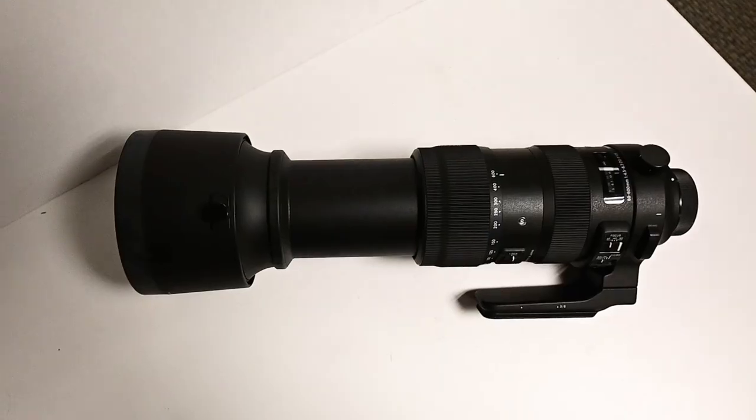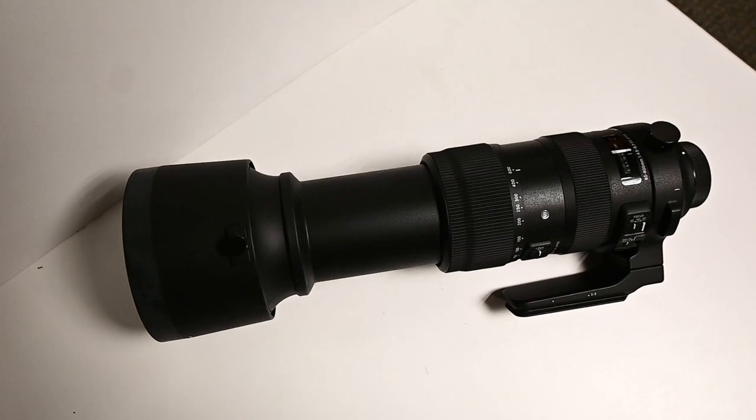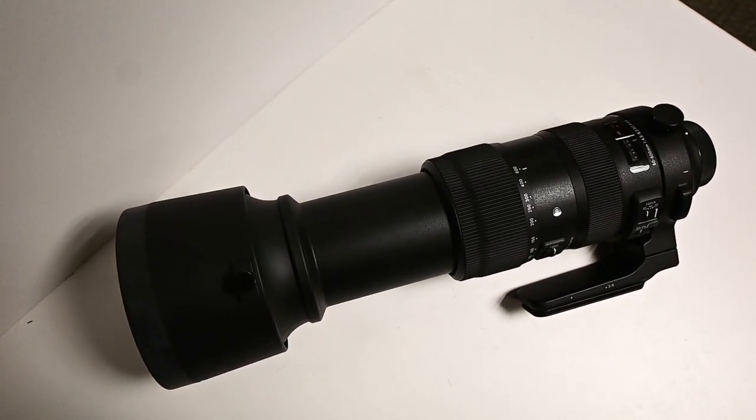They're making some really great stuff, and if you're into sports, wildlife, or portraiture, I definitely think you want to check out Sigma — these couple of lenses as well as the other suite of things that they are putting out. Huge shout out to Sigma for sending this stuff over. Last week we checked out the 120 to 300 f2.8 from Sigma, and now we're going to check out the 60 to 600 millimeter f4.5 to 6.3 lens from Sigma.